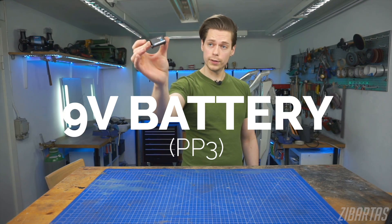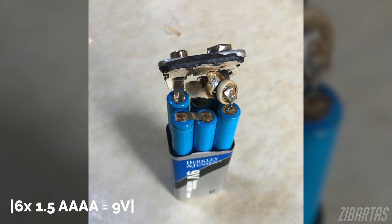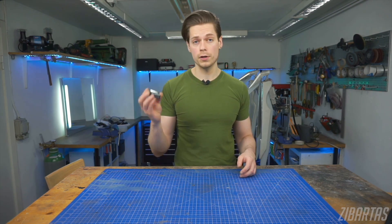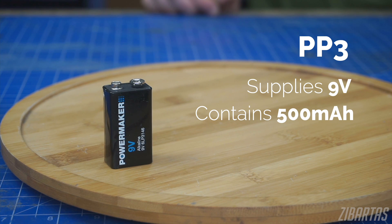Third, the nine volt battery. This one is a bit of a trickster — a nine volt battery is actually six quadruple A batteries in a single package, kind of like a battery holder. They're pricey, but very convenient, even though they don't last long. They offer a worthy 500 milliampere hours of nine volt power.